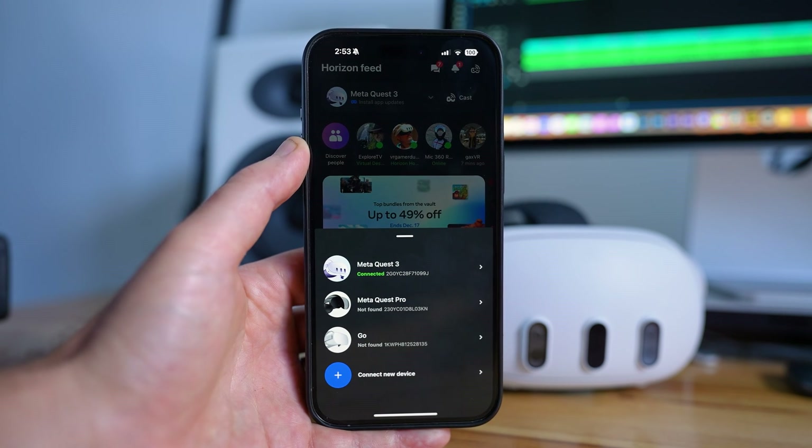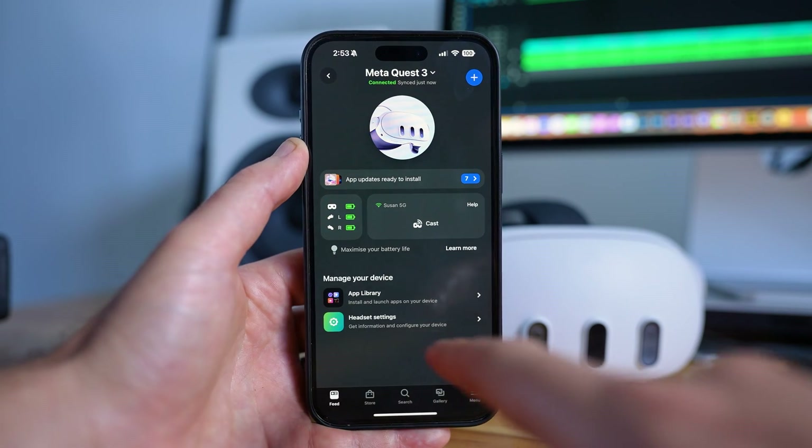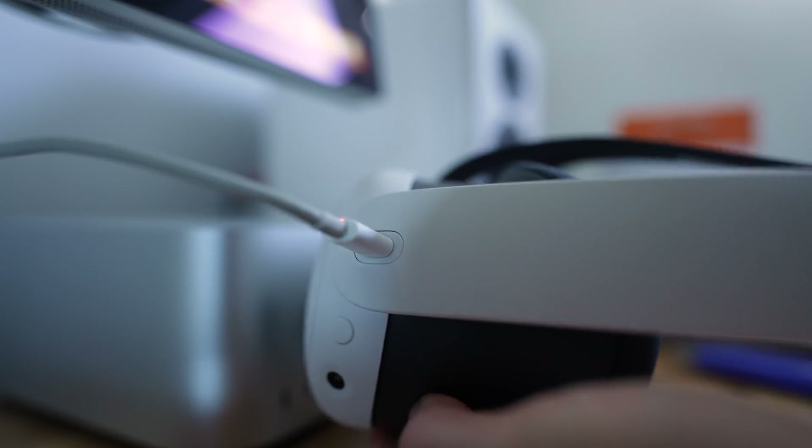Next, turn your headset on and open up the Meta Quest mobile app. Go to your headset, then headset settings. In here, you'll find an option to turn developer mode on, so go ahead and do that. Next, connect the headset to your computer through a USB-C cable.